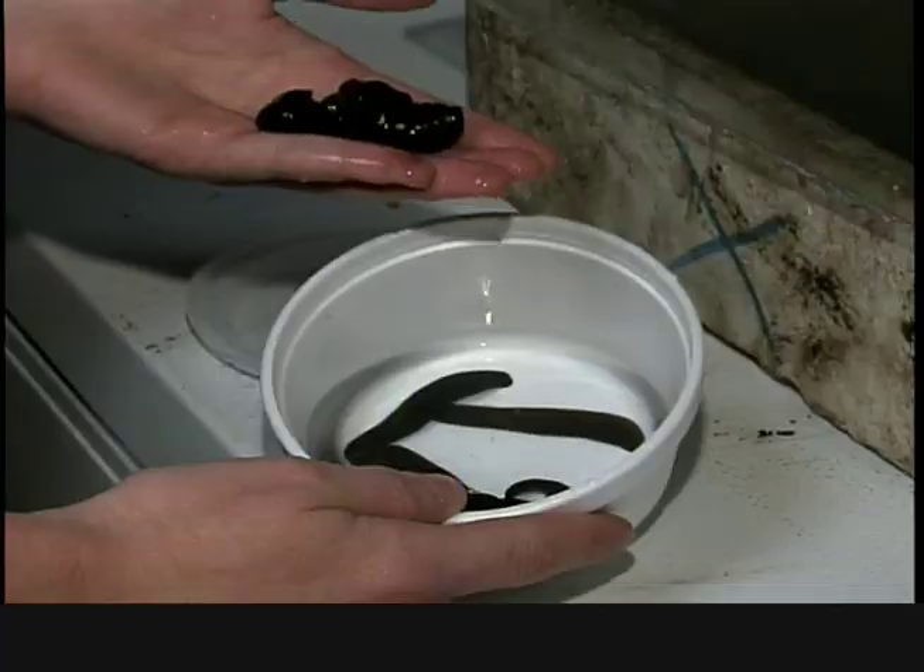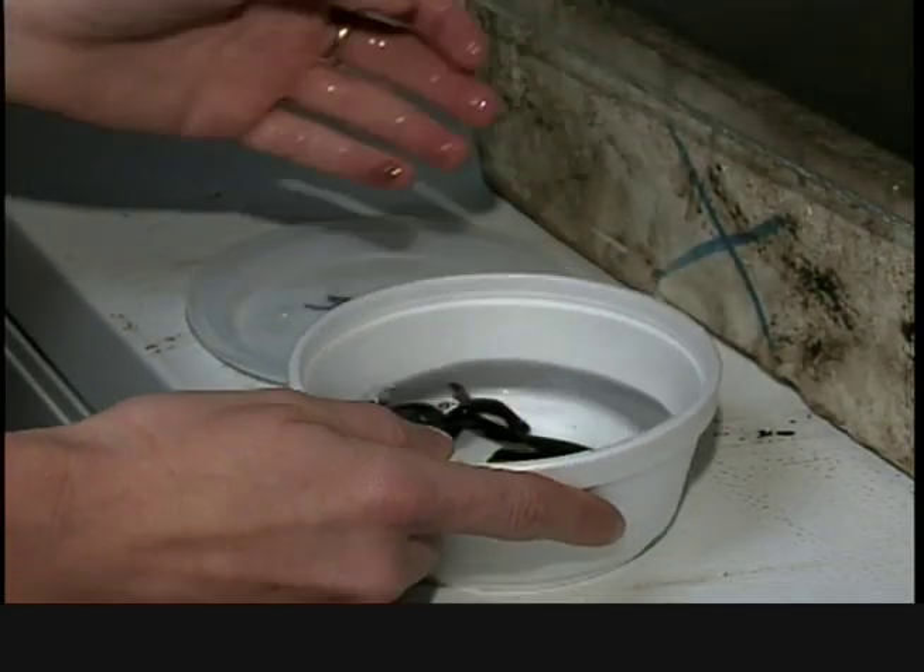Hi there, Jason Rostec, Dryden Walleye Masters 2011 champ here at QSL Tackle to give you a few tips for the next time you're out on the water.